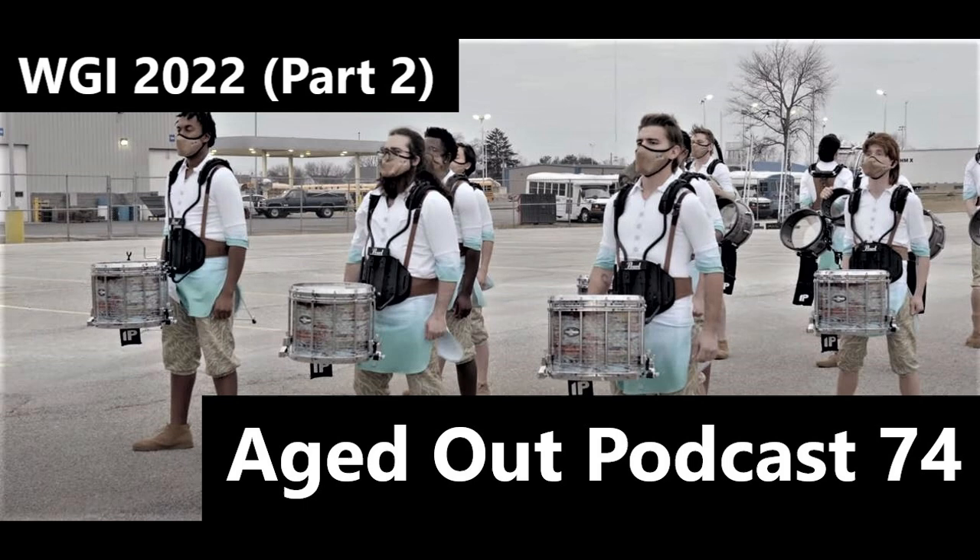Moving on — next up is Music City Mystique, 'Come Hell or High Water.' I actually like this show. I don't want to say I've always liked their shows, but this is a different vibe from them. They stepped out of their normal feel — their shows usually have kind of a dark, gritty feeling. This one's like light, it's fun, very tribal.